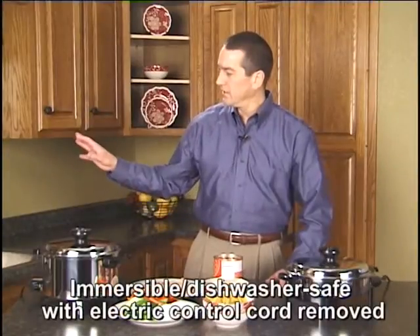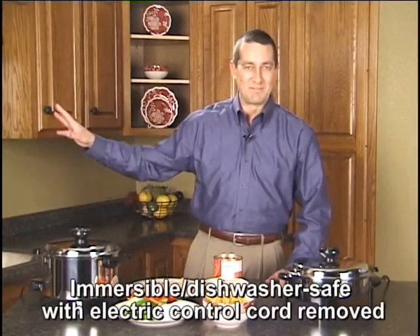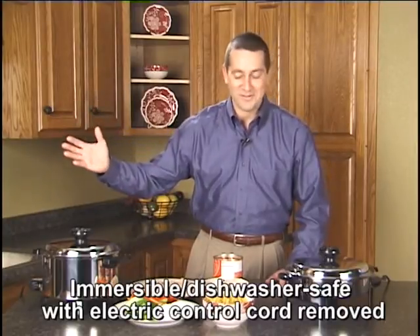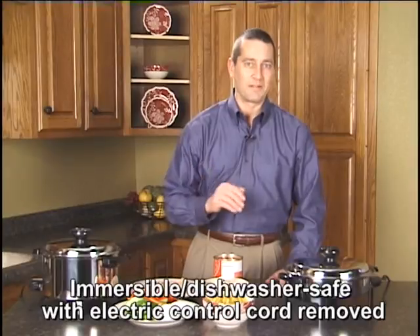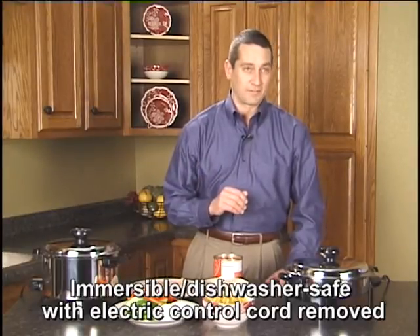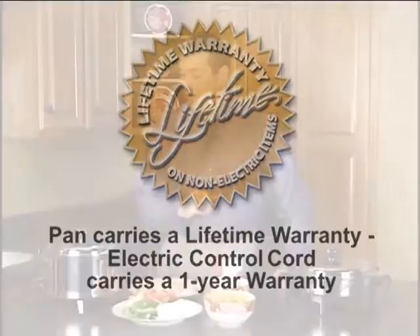Another very unique thing with these pans — even though they are electric, they will go in water. Just make sure you unplug it first. They will go in a dishwasher, so it's a very easy cleanup, which is one thing people really like with an electric appliance. The pans themselves also have a full lifetime guarantee.